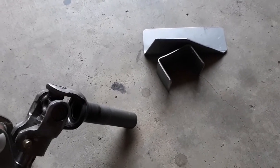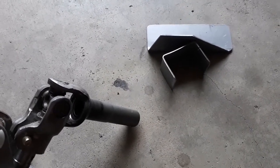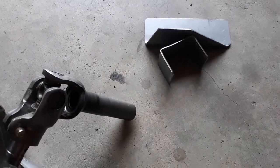I'll call that a wrap for this one and I'll have a part two for the rest of the installation later. Thanks for watching — we're well underway with this little project.